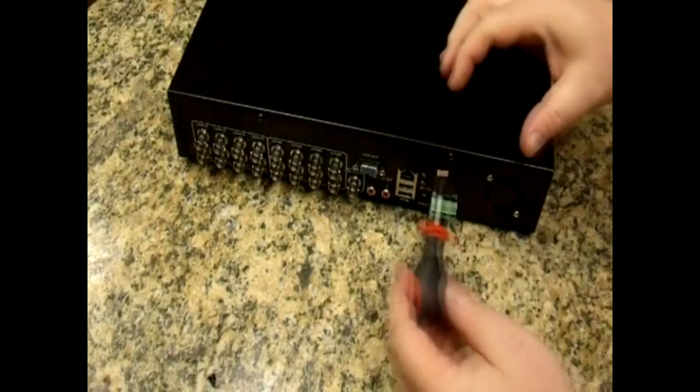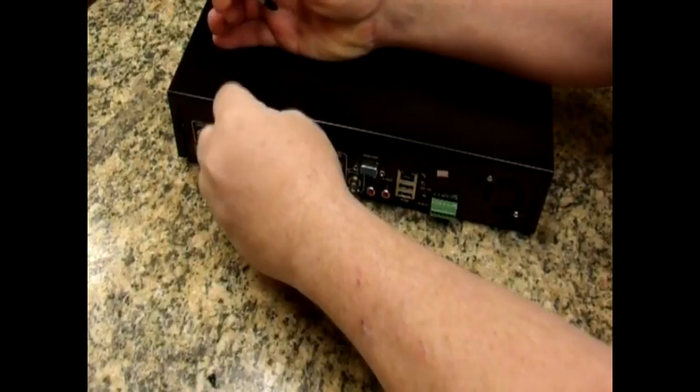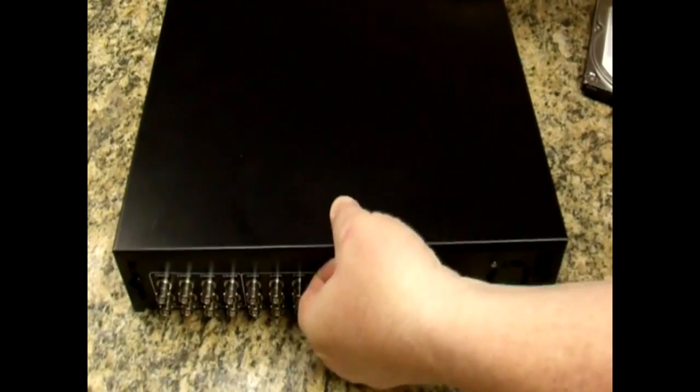These are the only screws that need to be removed. Once the screws are out, remove the top of the case by pulling slightly backward and up on it until the case comes off.